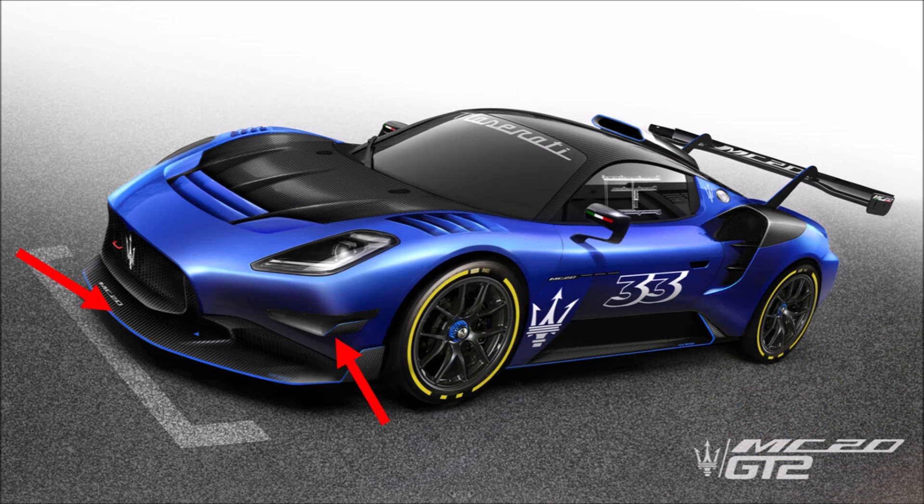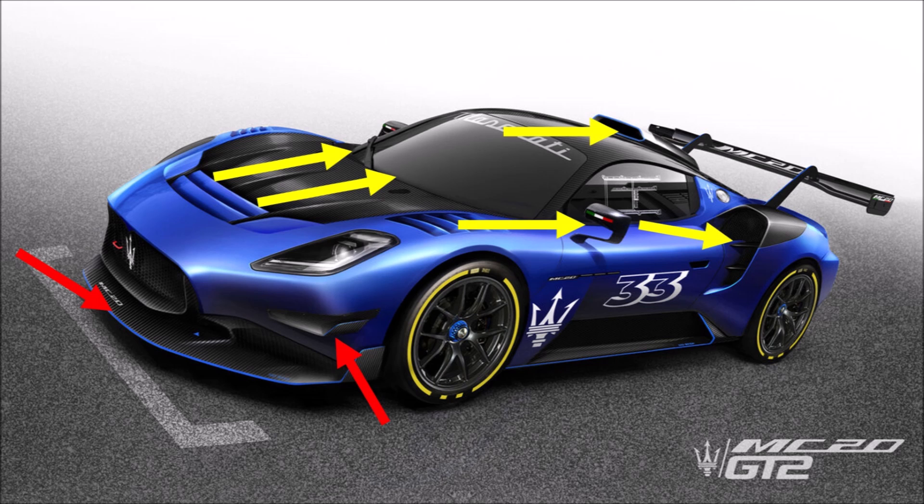The MC20 GT2 features a large splitter with flicks at the front. On the hood we see outlets for the front radiator and louvers for the wheel arches at the sides. The problem with this arrangement is that these outlets bring low energy flow directly into the path for the roof scoop inlet of the engine and the larger side inlets for the intercoolers.